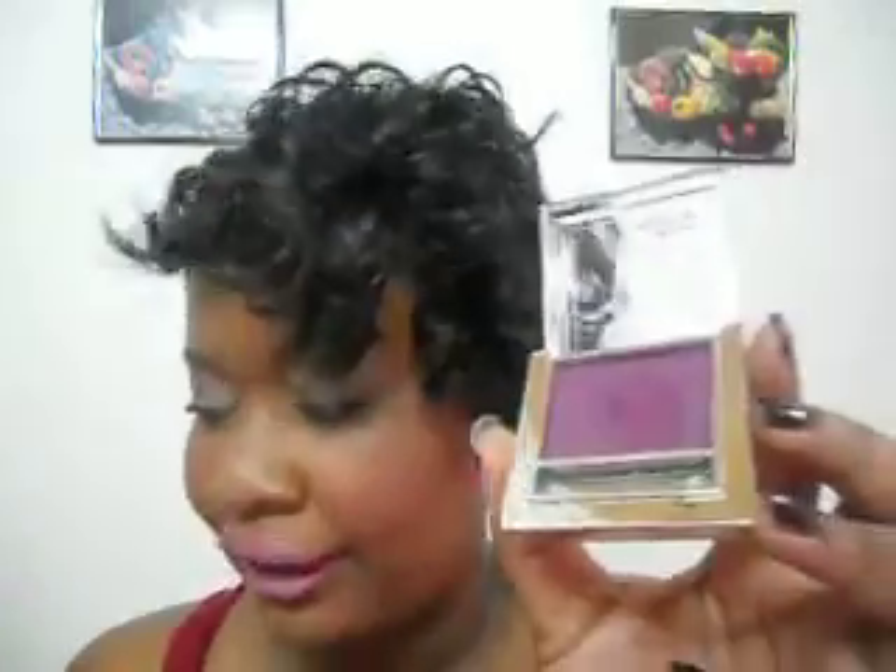It's also super pigmented — see that deep purplish color? I could use this as an eyeshadow because it's super pigmented. Again, you just want to lightly dip your brush in here, it picks up a lot, and then you lightly dab it onto your cheeks and blend it in. Too much and you'll end up looking like a clown. It also comes with a brush, and I love anything that can double as an eyeshadow or a blush.